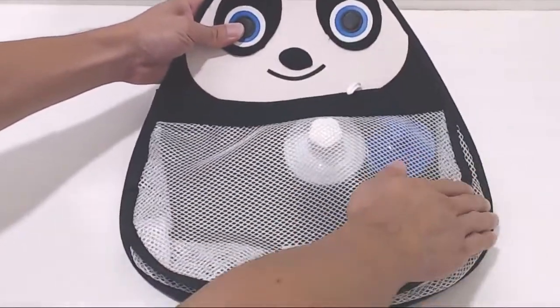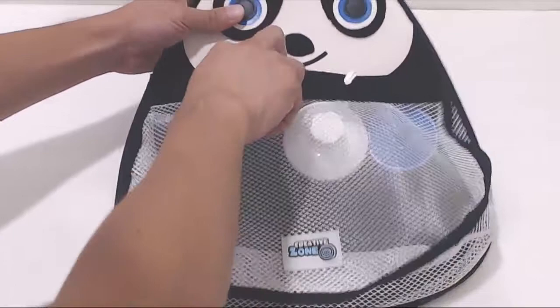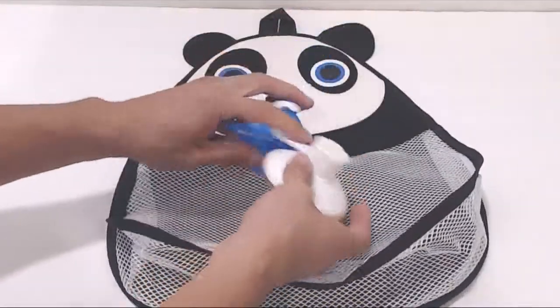The organizer measures 15 inches tall and 13 inches at its widest section. The mesh bag is 8 inches tall and about 4 and a half inches deep. It gets narrower at the top so the toys stay inside the pouch.